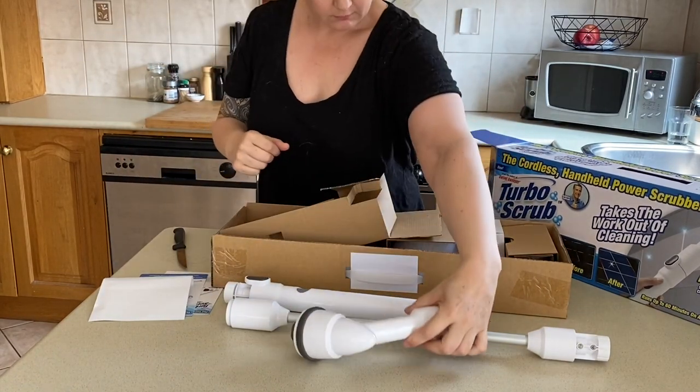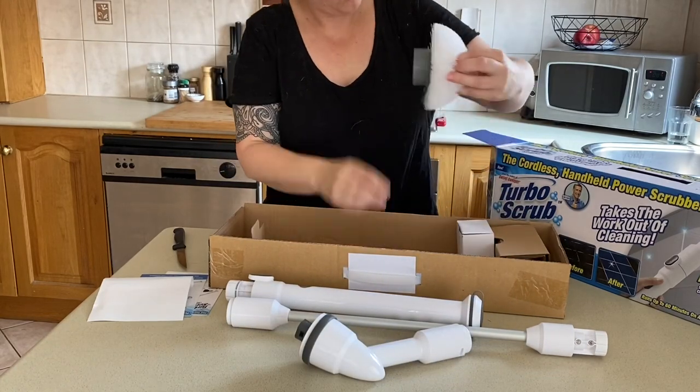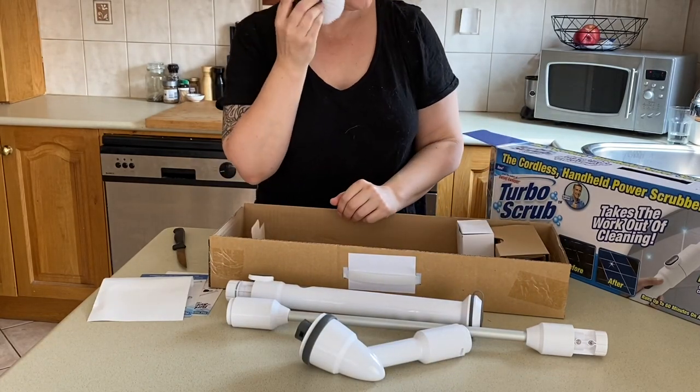And this one must be the extension pole so you can actually stand up and use this thing. Very nice. And this must be the head. Alright, a big round puffy thing.